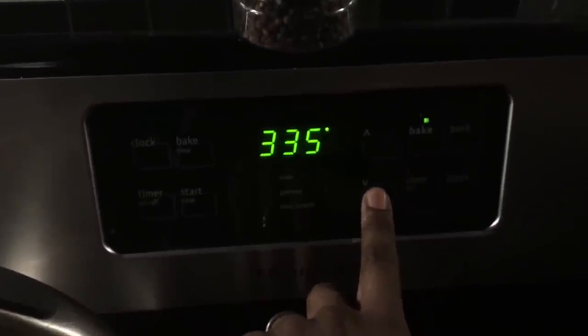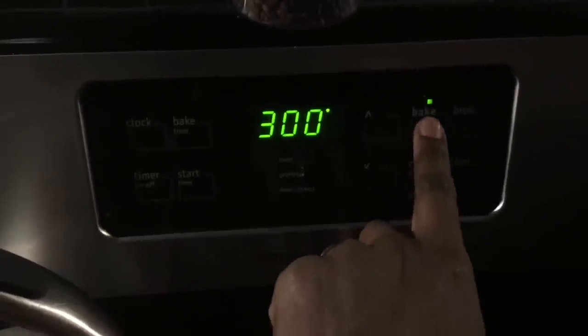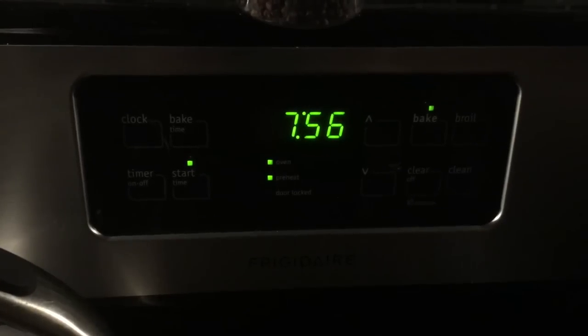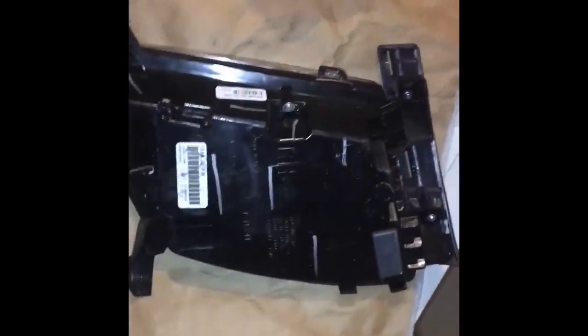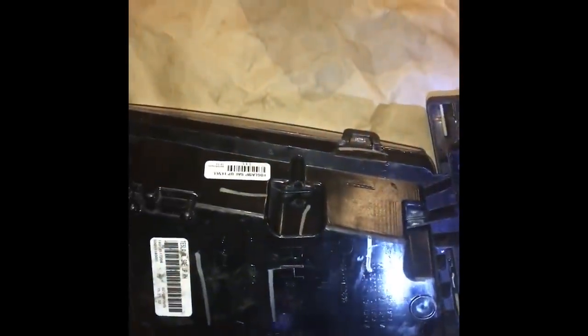What's up guys, it's Car Guru here and this is a tutorial on how to black out your Tesla Model S fog lights. You want to turn your oven on to 300 degrees and put the fog light on a baking sheet with tin foil. The reason I'm doing this is because I hate the way the amber lights look inside the fog light — amber just kills the look on an all-black car.